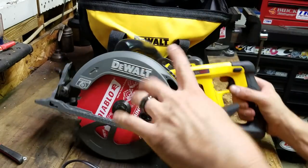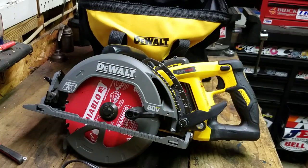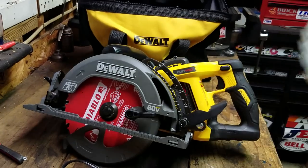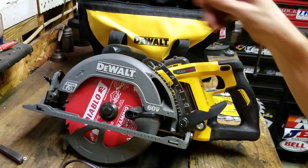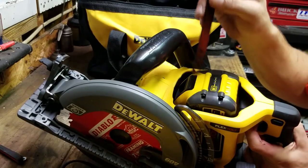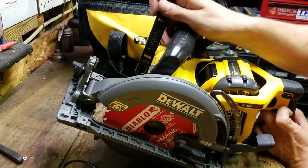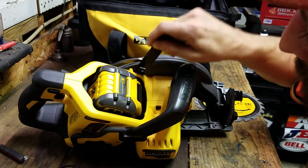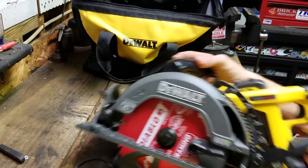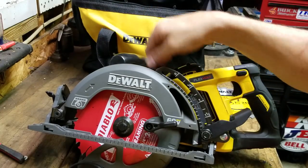It does come with the blade — a FlexVolt 24-tooth framing blade. It also comes with the tool to change the blade, and that stores right down in there so you're never without it. It's pretty well held in there but comes out with a simple pull.